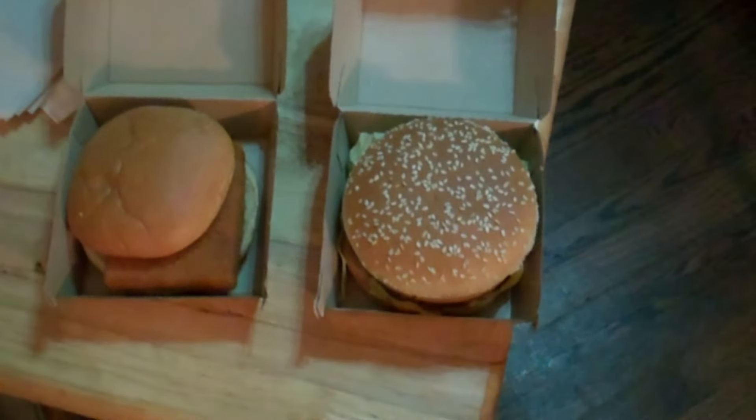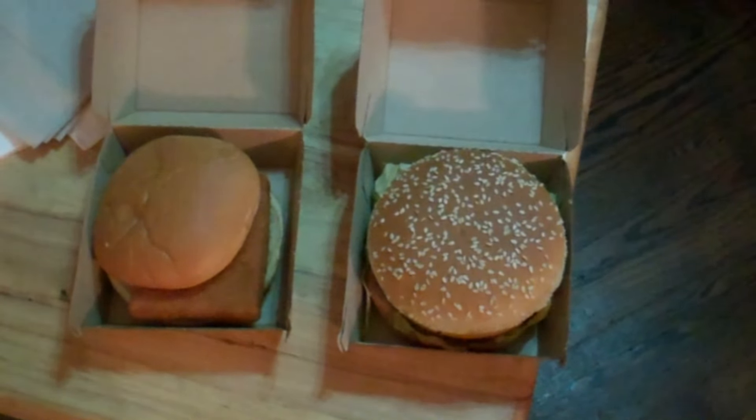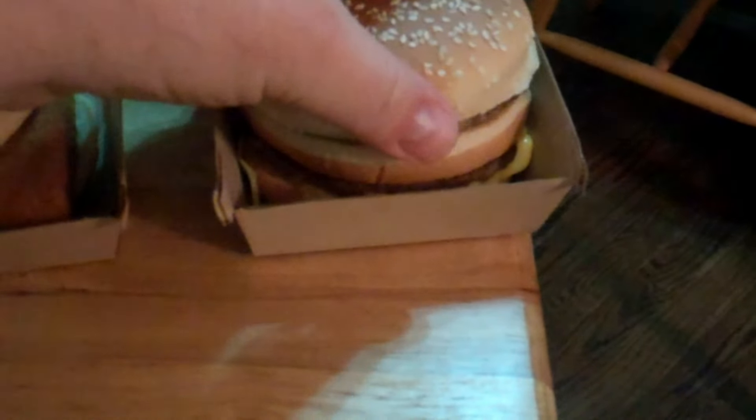A quick food review since my wife surprised me with McDonald's for dinner. I haven't done a review of a Big Mac or a fish fillet, so why not — we'll knock them both out at the same time.